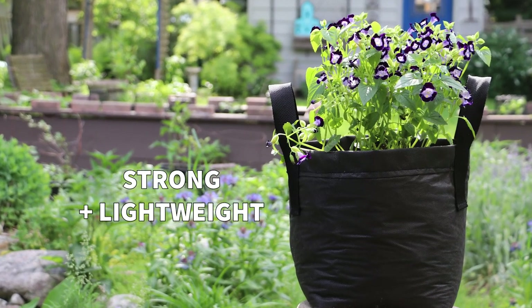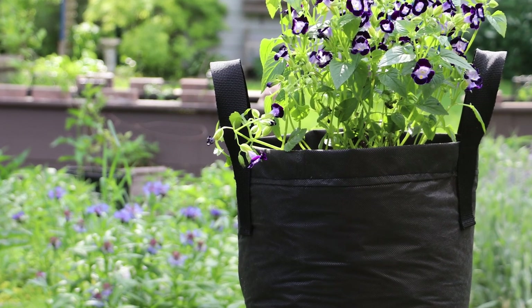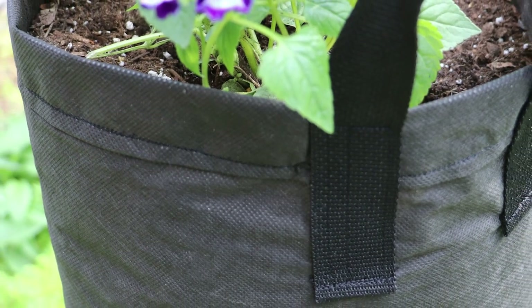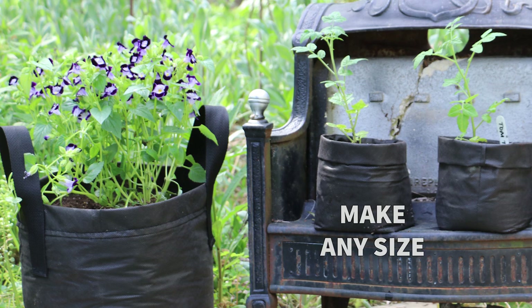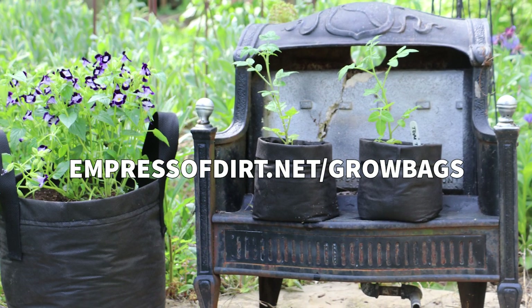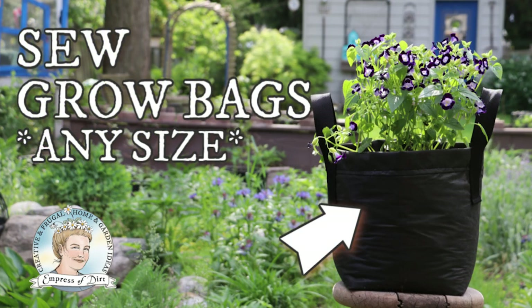If you would like a strong but lightweight option for plant containers, these grow bags made from landscape fabric are a good option. I designed the pattern for beginner sewers, so no special skills are required, and you can use the same instructions to make any size bag you like. Be sure to see the link in the description for all the details. I'm Melissa from EmpressOfDirt.net, and let's get started.